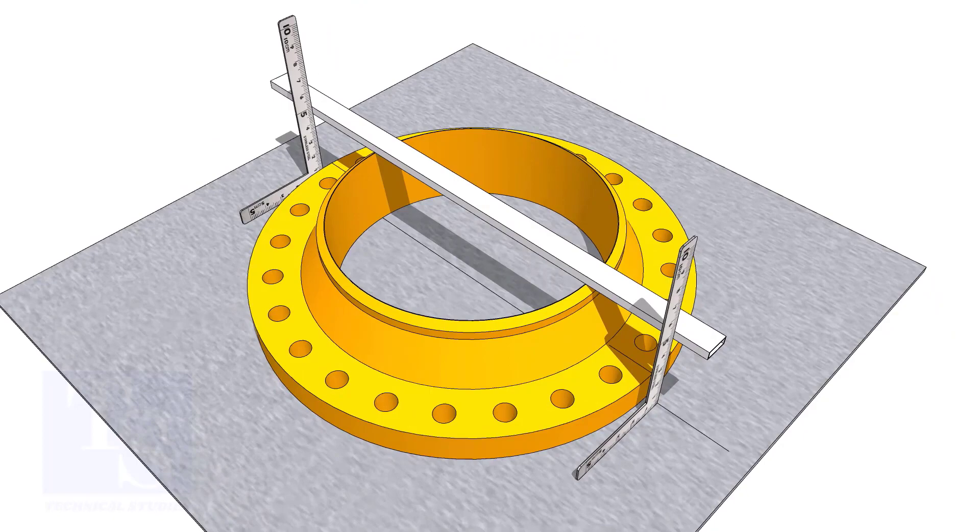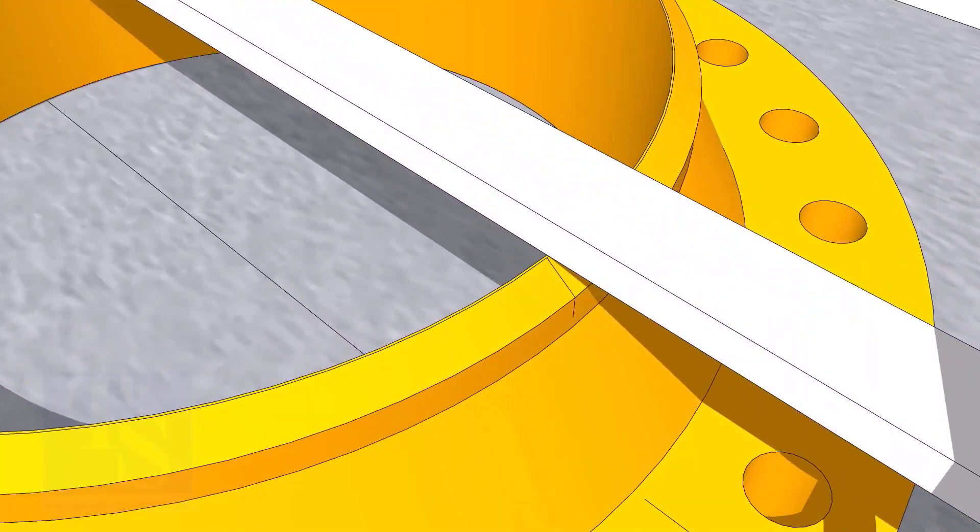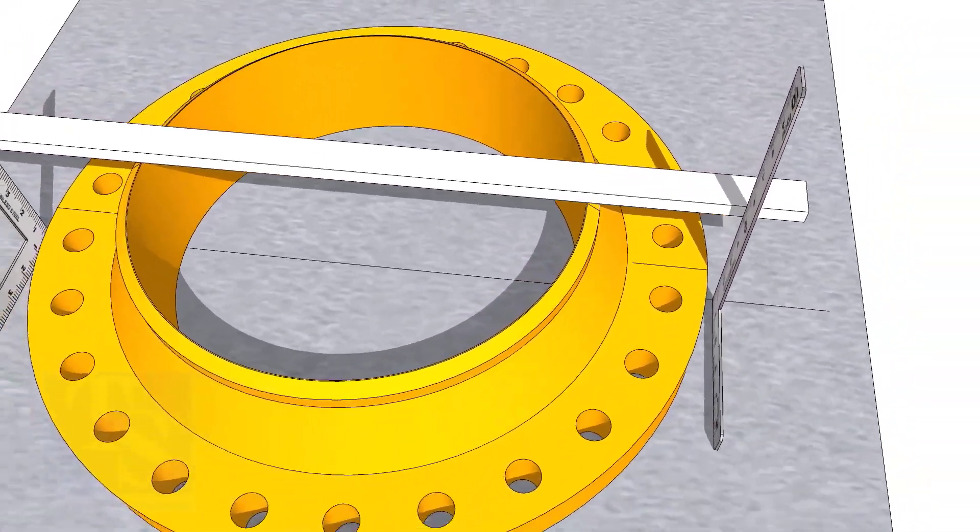Transfer the center line on the top of the flange. Remember, this is one of the correct methods for marking the center line of a flange.